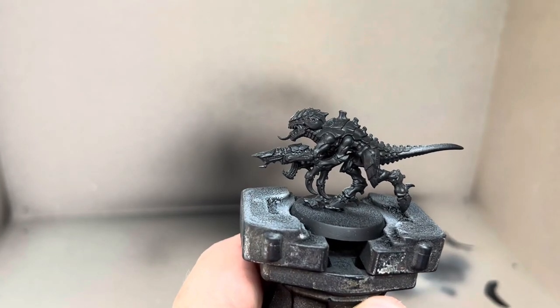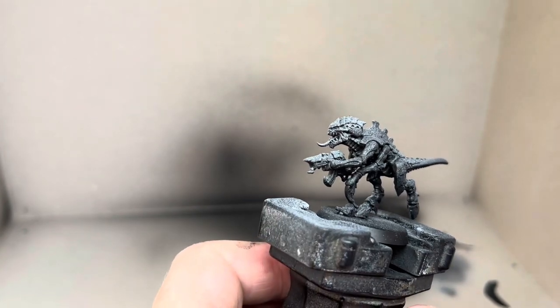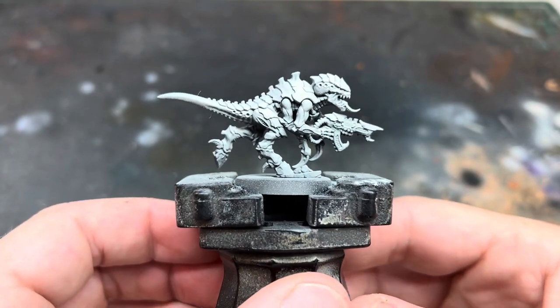The first step is the same as the previous method: black primer and then hit from above with Wraithbone from a spray can. Using a spray can is a lot faster than the airbrush for this job, especially if you're doing a large number of models all at once.